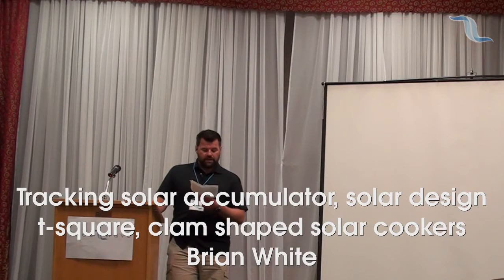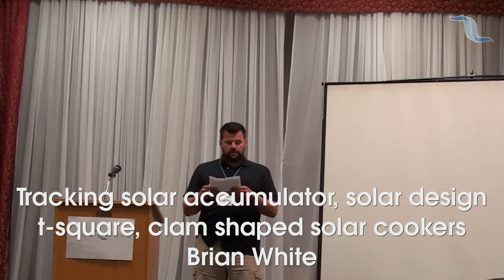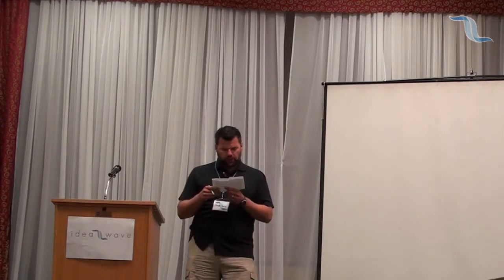Our first talk of this section is Brian White, covering Tracking Solar Accumulator, Solar Design T-Square, and Clam-Shaped Solar Cookers.